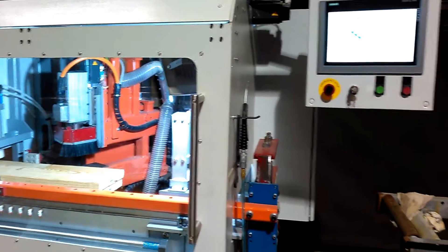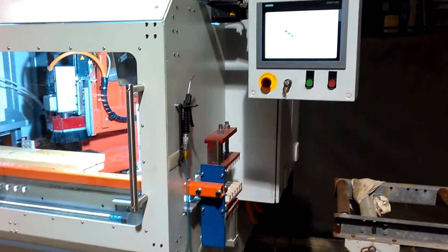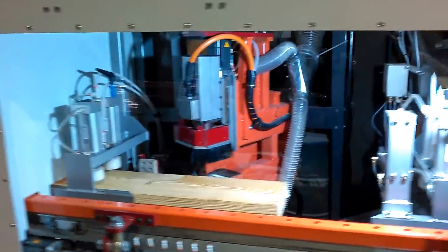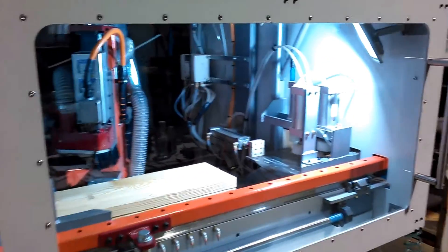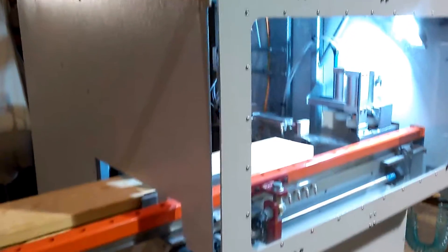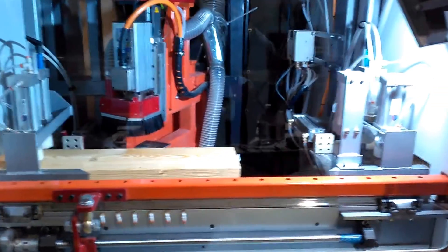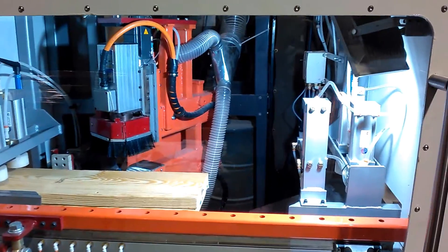This is a quick demonstration of the Builders Automation 5-axis CNC stair routing machine. Builders Automation has been building and servicing stair machines for over 30 years. This is one of many machines we build. It has two 7-horsepower motors, over 3,200 pounds of clamping pressure, and it is a true 5-axis electromechanical machine.